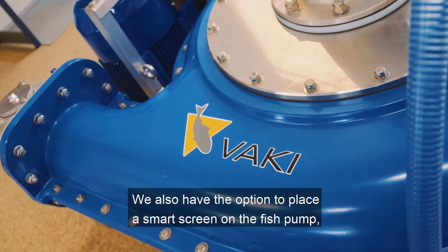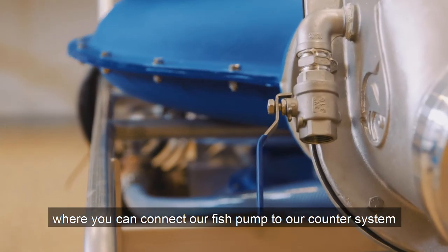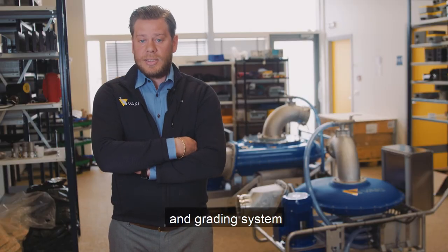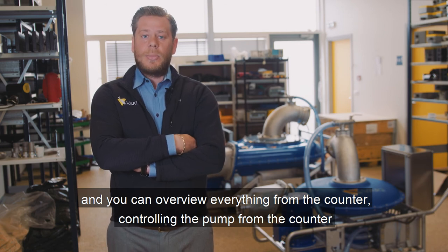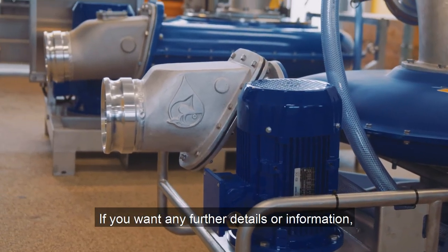We also have the option to place a smart screen on the fish pump, where you can connect our fish pump to our counter system and grading system. You can overview everything from the counter and control the pump from the counter or using the remote control.